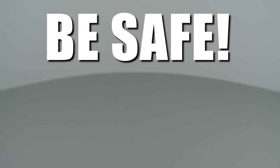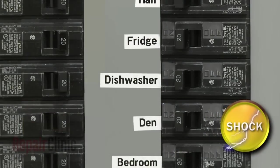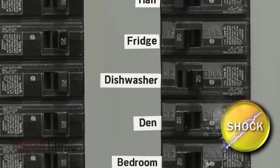Repair Clinic encourages you to perform this procedure safely. In this video, we will show one or more of these icons to alert you when to use caution. Before you begin, be sure you turn off the power supply to your dishwasher.